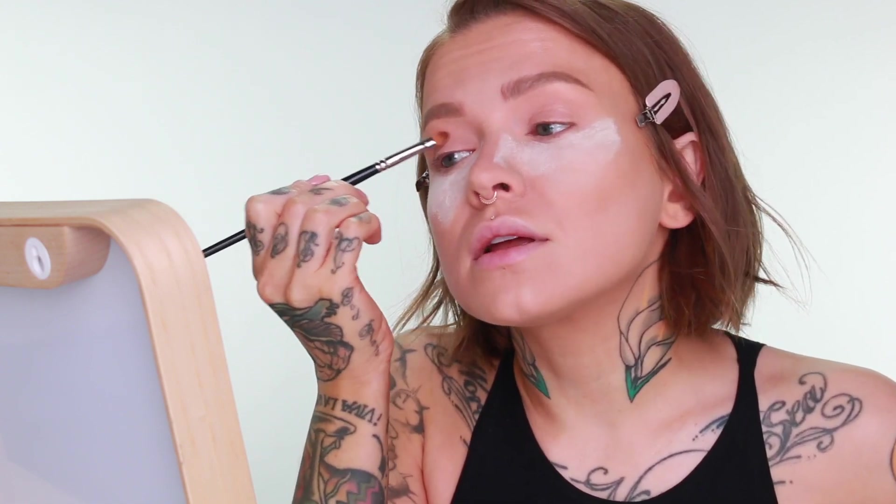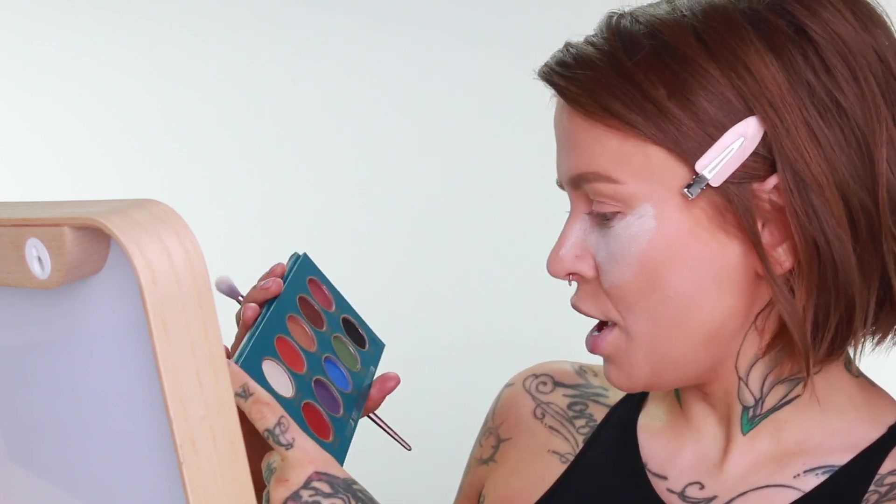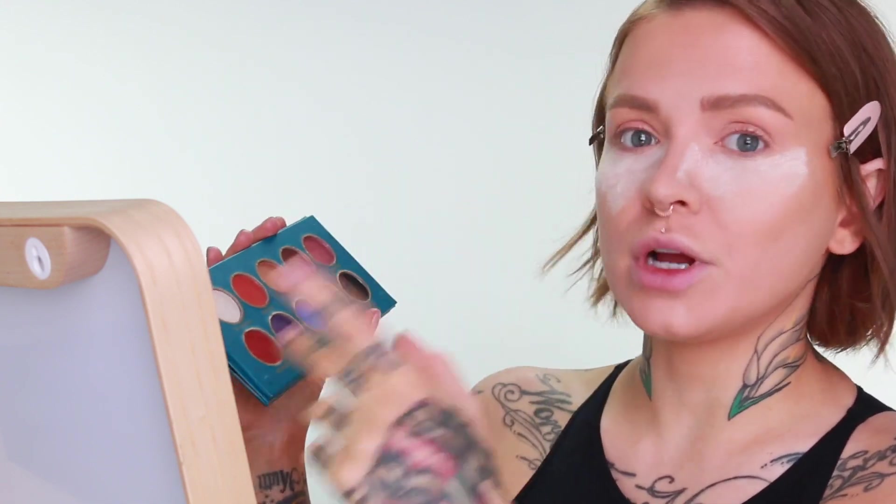I've got my eyeshadow base on already — I use the Luscious Cosmetics one — and I haven't set it with any powder yet. I'm just going to lightly dab any creasing that may have already occurred because human eyelids usually have a little creasing. There isn't necessarily a shade I'd typically grab as a transition color, but in my last video I just picked a shade and went for it and it turned out well. So I think I might dip into Mendy first very lightly and build up the crease shade with that. I've already swatched these on my fingers so I know they are very potent.